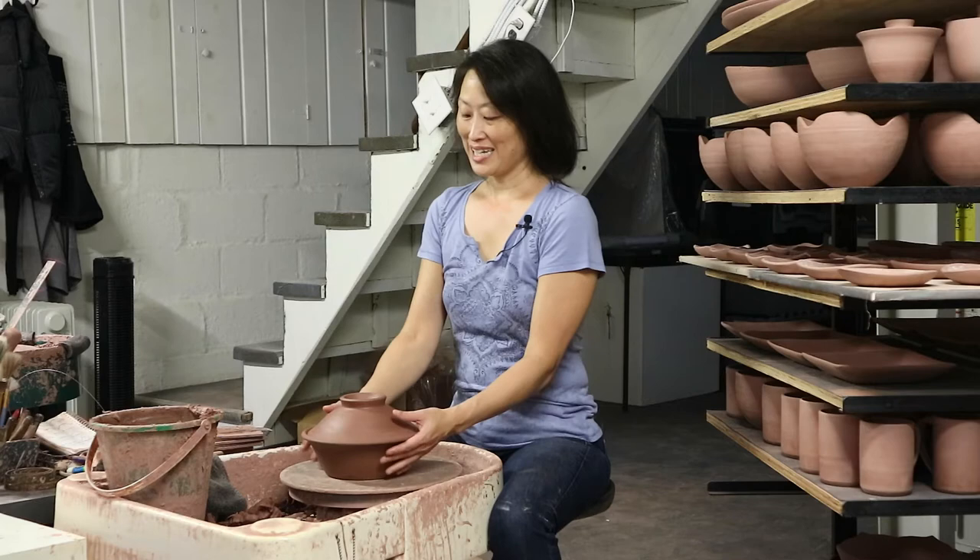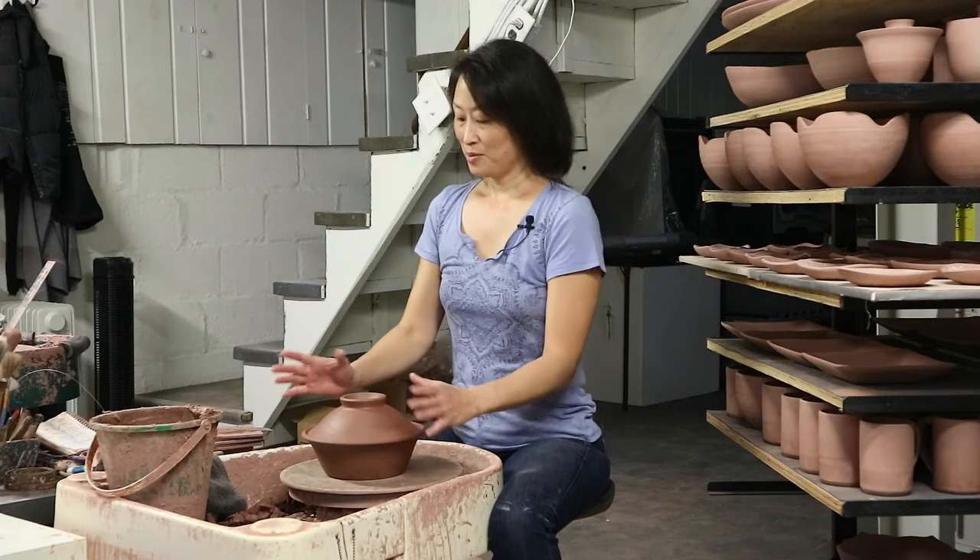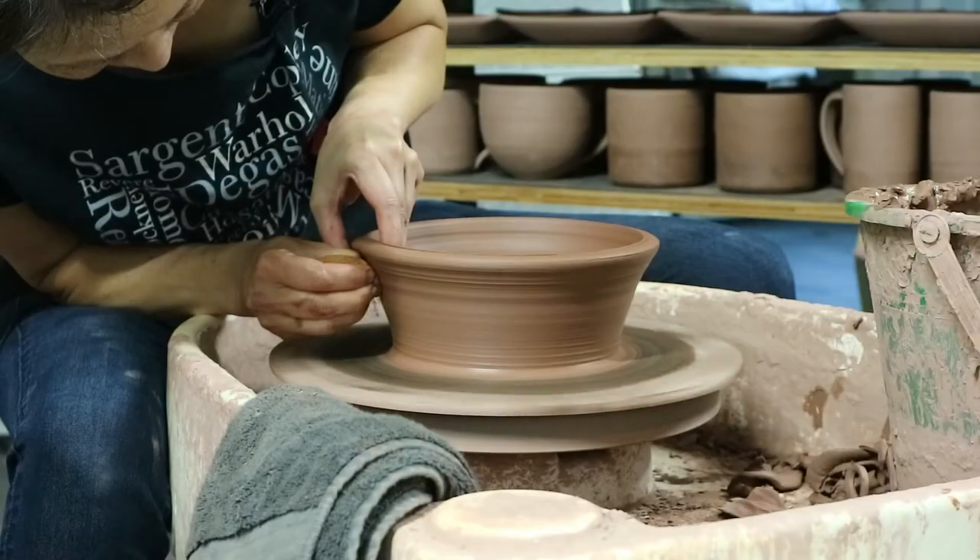Hi, I'm Mia Rhee of Good Elephant Pottery. Welcome to another intermediate wheel project. Today we are making this casserole with a lid. I will be demonstrating another approach to lid making.